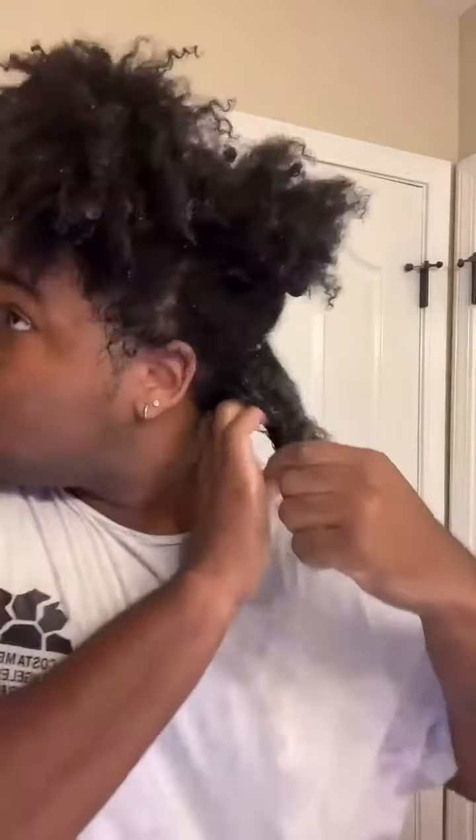This is a protein shake that is infused with hydrolyzed quinoa and veggie keratin. And y'all, this stuff was so cold because you have to keep it in the refrigerator. But look how my curls just instantly start to clump as soon as I put this protein treatment in my hair.